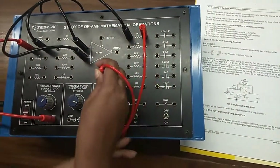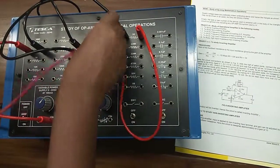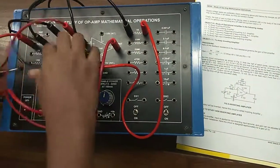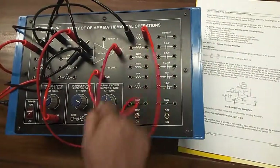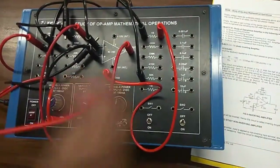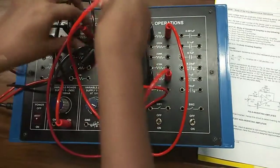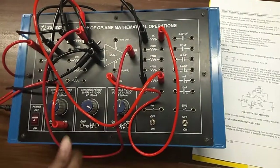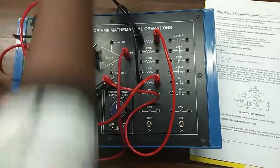This is the ground connection. Now we will give the feedback signal through a 10 k resistor to terminal 2, and a 50 k resistor will be in parallel connection with the 10 k feedback resistor. Then we connect the ground and observe the output with the help of a multimeter.